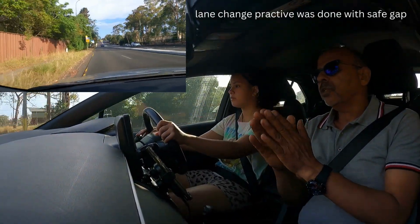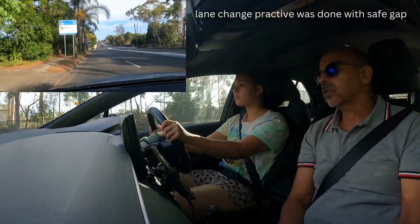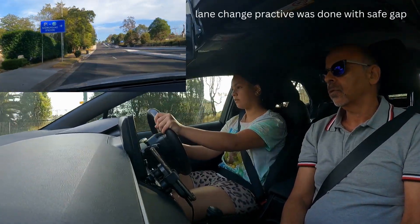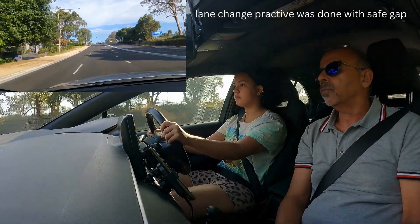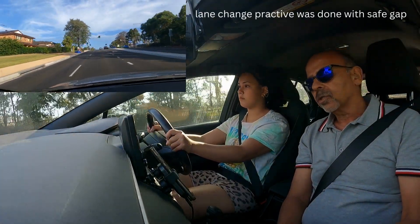We're going to do the right lane change. The first thing you do: watch your mirrors, then put the right indicator on, scan the right side mirror, then check the right shoulder, and then you change the lane. Now I'm going to change to the left lane again — scan first, put the left indicator on, check shoulder, check the side mirror, and change the lane again.